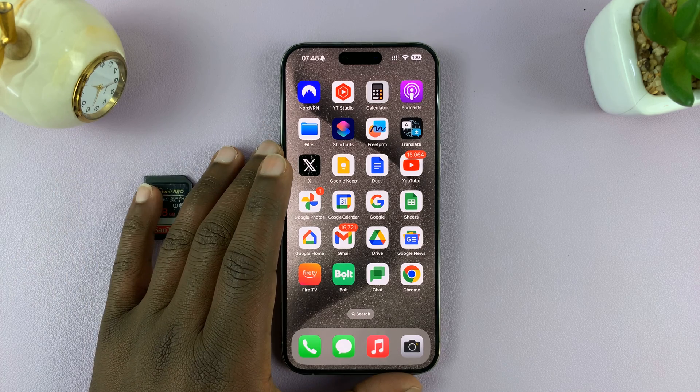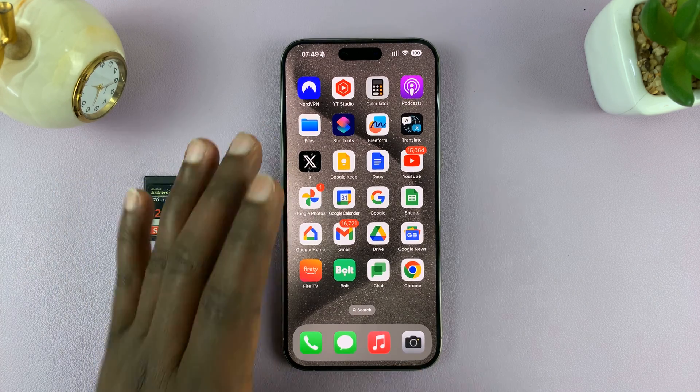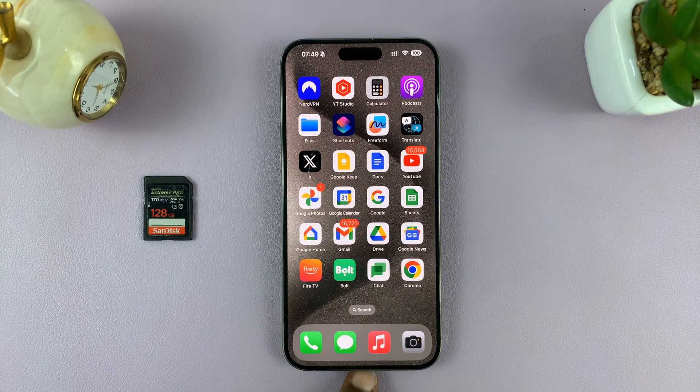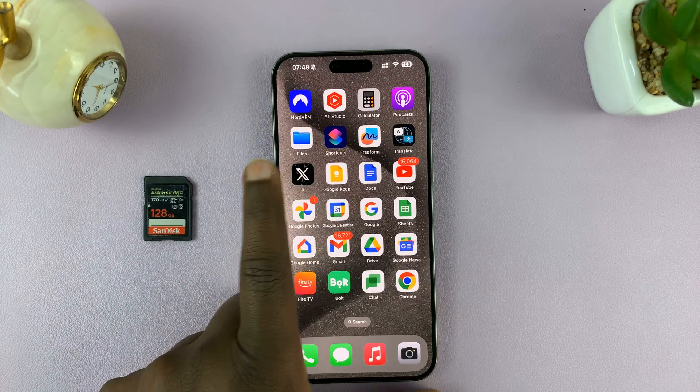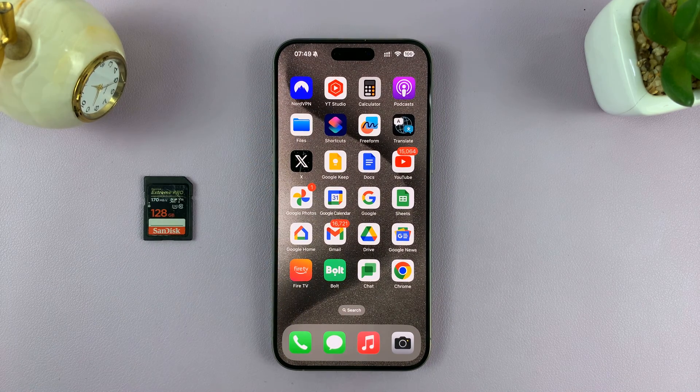Now, if you have one of these newer iPhones, like the iPhone 15 series, this one has a Type-C port at the bottom, and that means you need a card reader with a Type-C connector. If you have one of the older iPhones, then you need a card reader with a lightning connector.